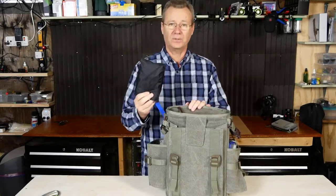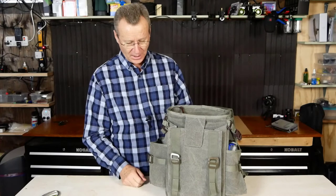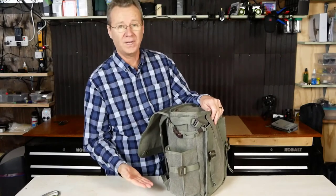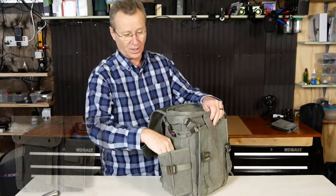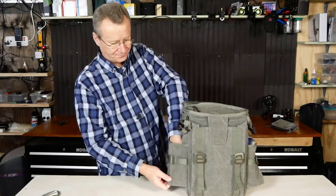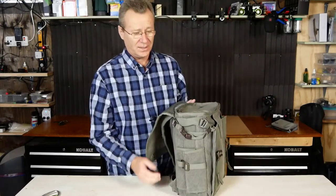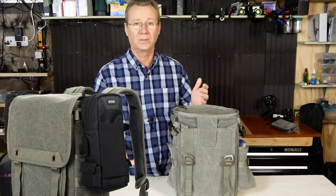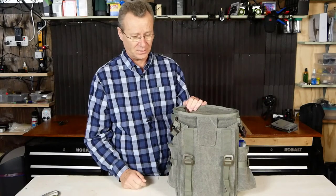On the side of the bag, there's a traditional rain cover pocket — I keep it there to free up interior space. These side pockets are really cool: they have a little flap at the bottom that folds down for extra support, so you can jam in a big heavy-duty water bottle or a tripod. When you're not using it, fold the flap up and hook it onto the Molle loop so it folds flat. You can also attach skin pouches or other accessories to these Molle loops — it's a very versatile feature.